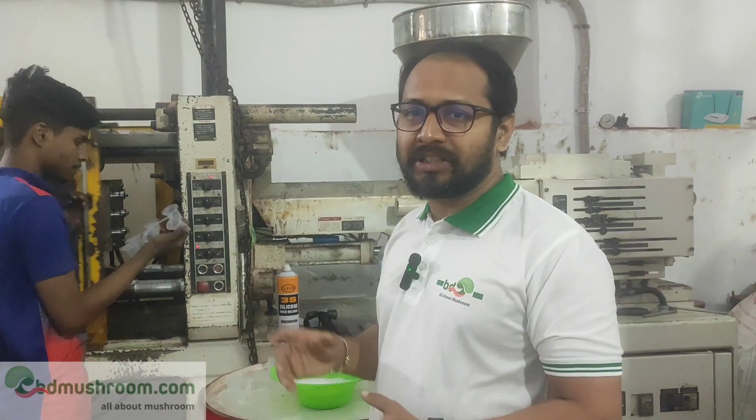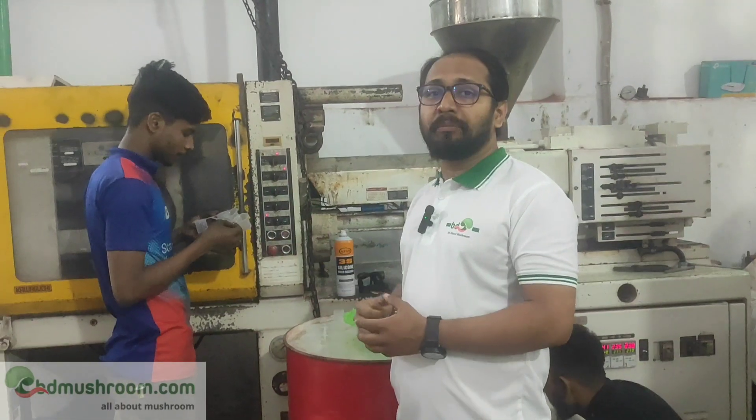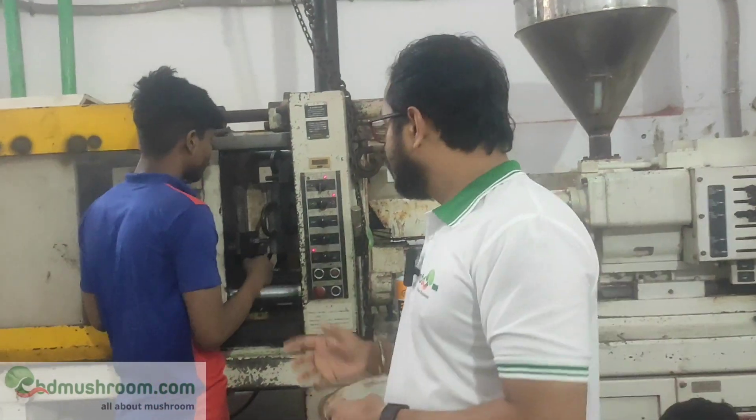We are talking about machines. We will see that machine, and we will be working with machines.